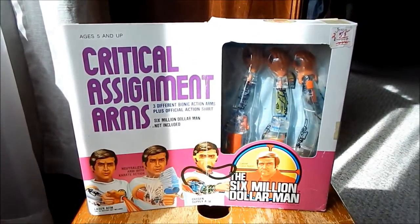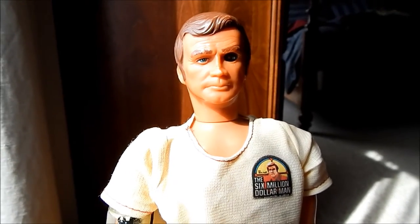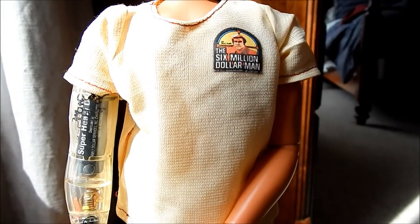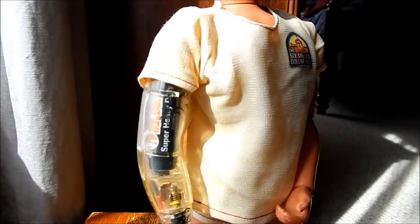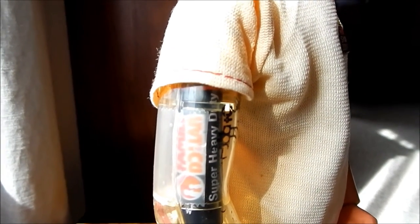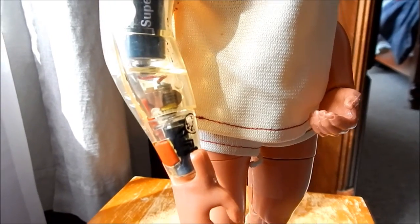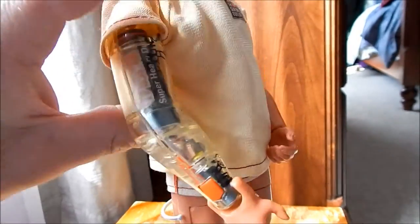Let's take a look at what this looks like on a figure. I have my Six Million Dollar Man figure with the shirt that came with the critical assignment arms installed, and I've put on the first arm, which is the laser arm. Unfortunately, I don't have any of these with arm skins on them right now, so I'm going to show them off without their arm skin, but you'll get a realistic idea of what was going on.